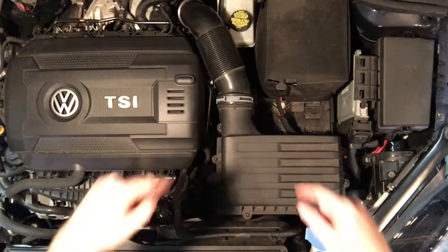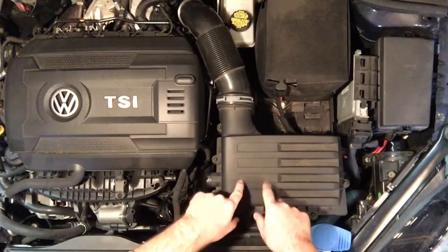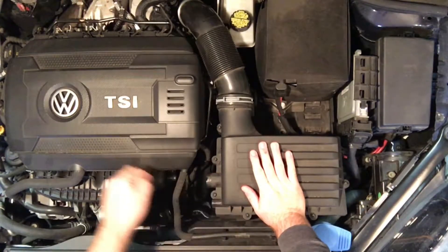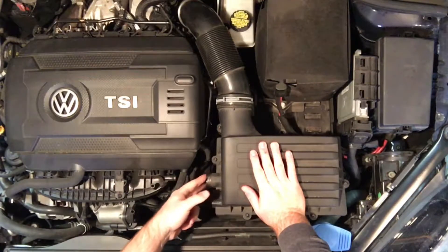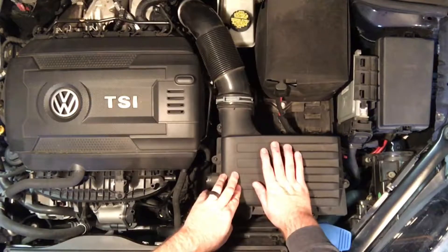I hope everyone can see this right here. This is a good little view here. I'm going to be working right here, taking this part out right now. I've already disconnected the secondary hose here and the little tube right here on the side. I'm going to be taking this part off right here.